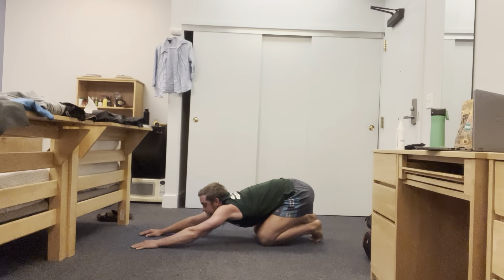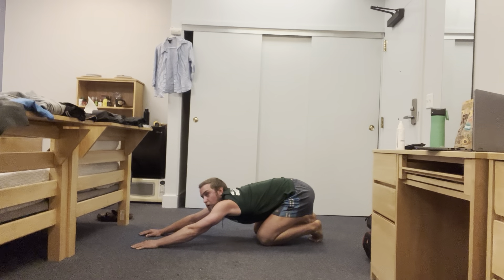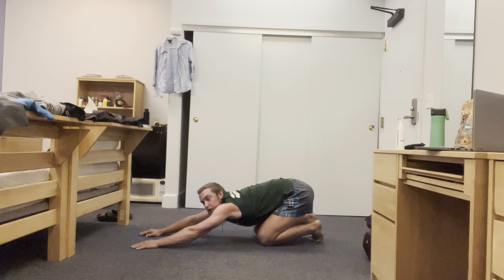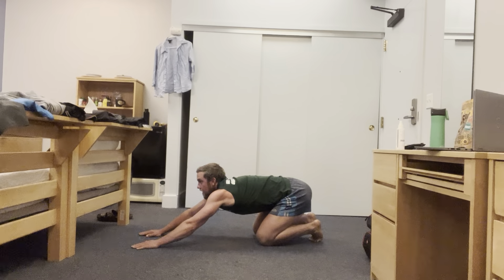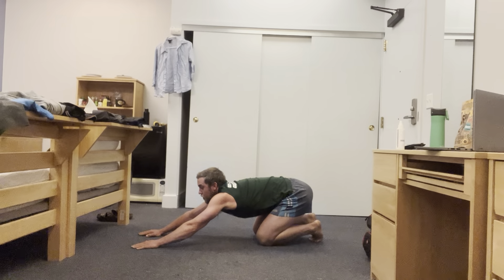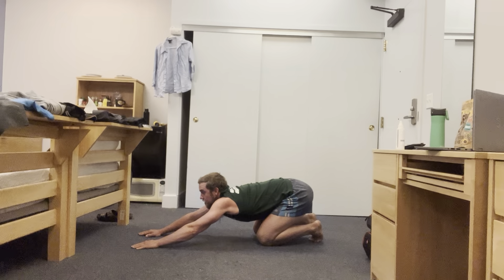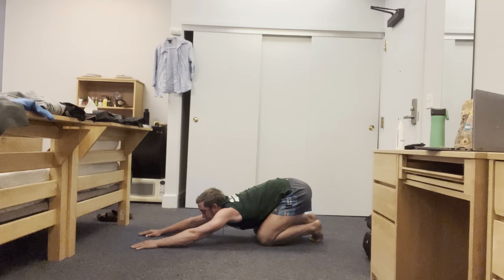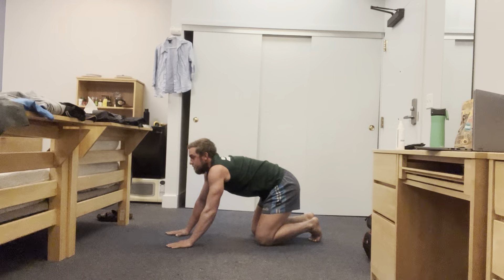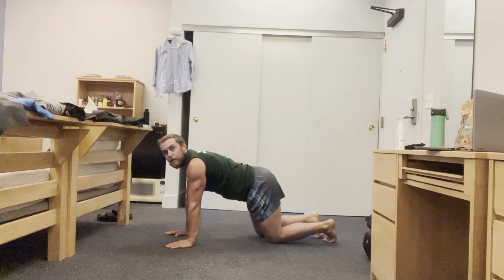Once you're in the bottom position, take another deep breath in and then blow out and slowly lower the body again. Notice that when you breathe out, your body goes down lower into the stretch. We're always taking a big deep breath in through your nose — all the way up to the top — and slowly lower as you blow out, the body goes down, down, down.